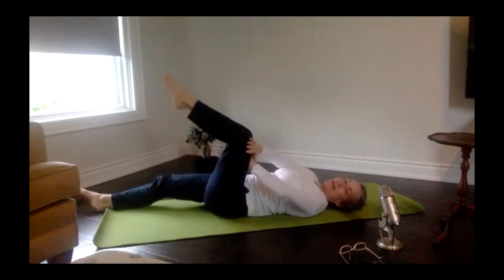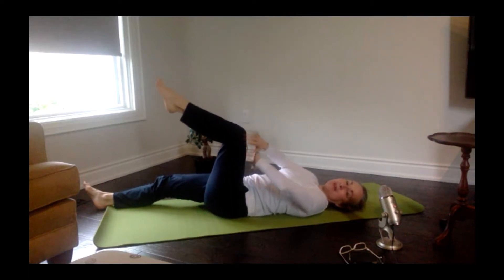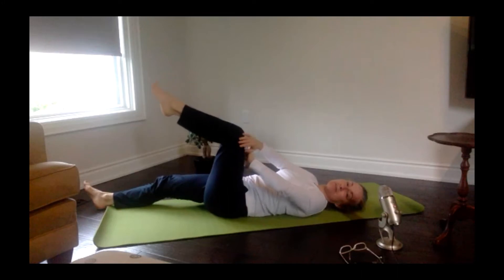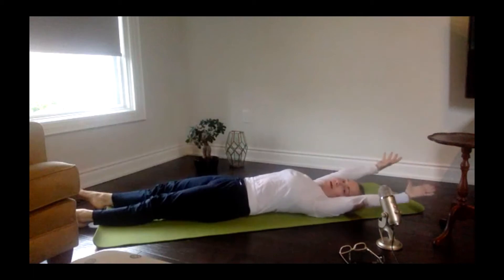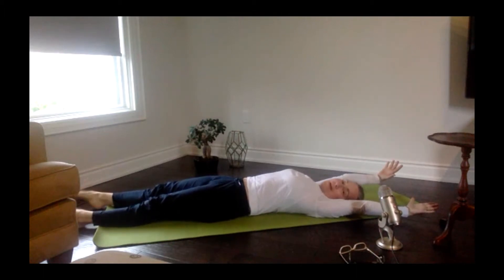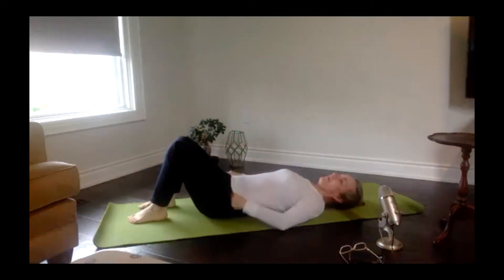Pull that belly button in, feel the floor. Inhale, and here we go — exhale, push push push push push push. Inhale when you need to catch your breath, exhale and push, getting stronger and stronger as you go until you can't go any further. Inhale, exhale push — you got it. Let those two legs go long to the floor one more time, arms go long, make yourselves eight feet tall, and roll out the ankles.